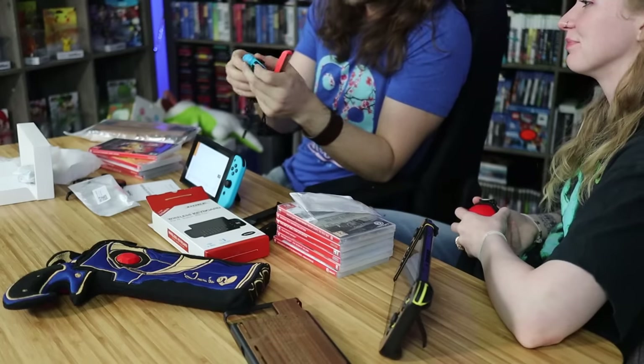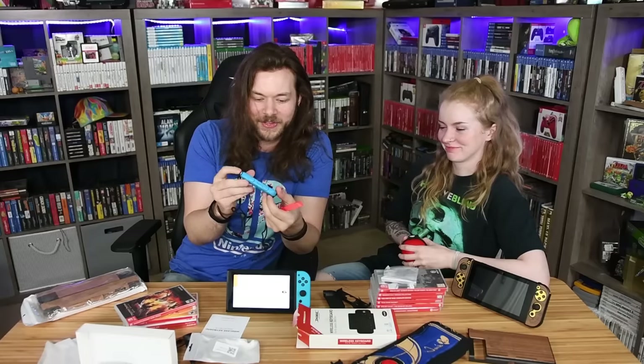You can get these in all different kinds of colors — links down below. But be aware that the colors don't always match exactly.